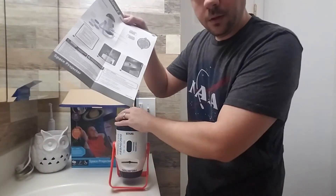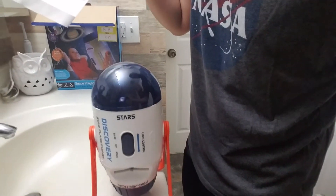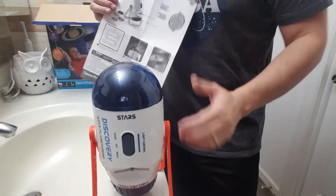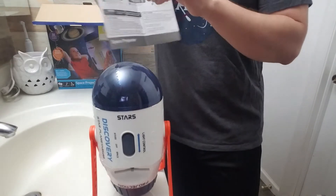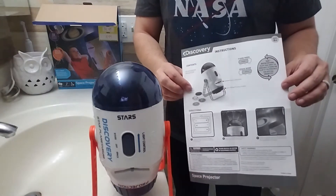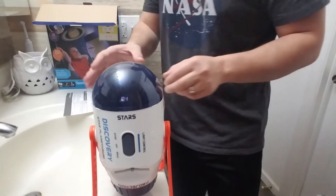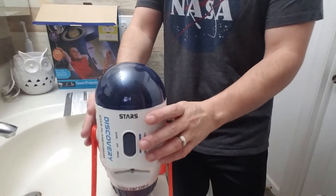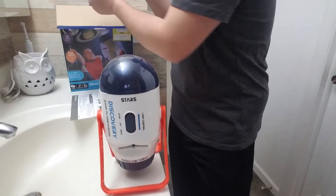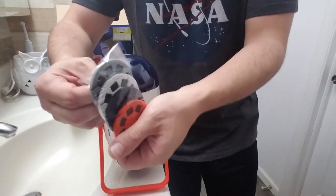And it comes with these instructions, which basically show you the different things that it does. The top dome here is what shows stars onto your ceiling. And we also have this bottom piece, which you can flip up, and that will project pictures of stars and things like that up onto your ceiling. So you got this, which is the projector itself, and then you have the instructions. You also have right here a set of discs that come with it.